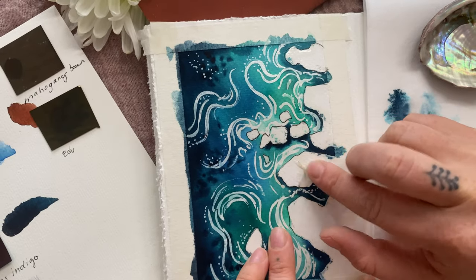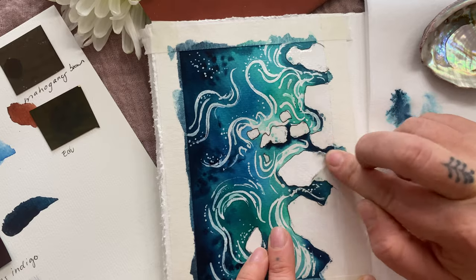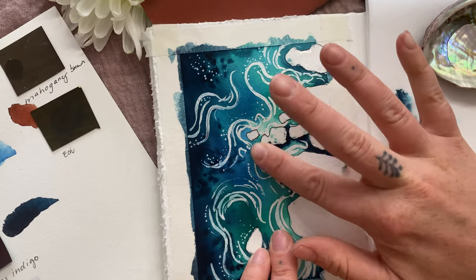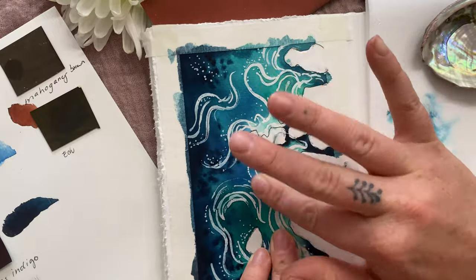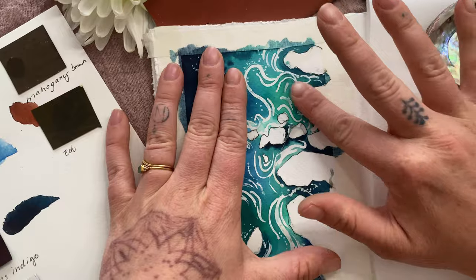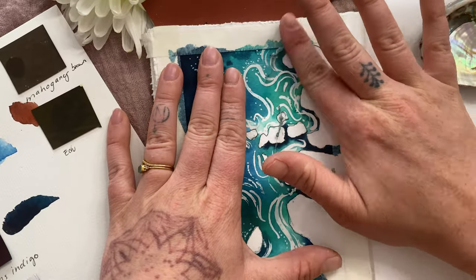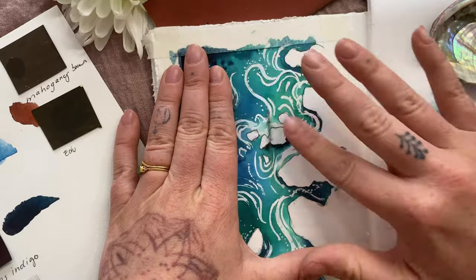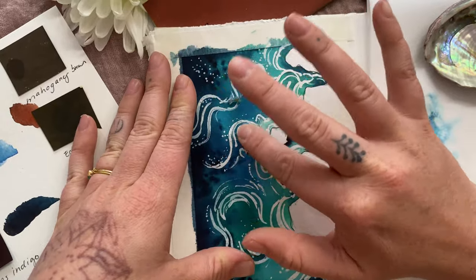Before the next layer of paint, we need to remove our masking fluid. You start by rolling it up into a little ball, and as you work around the page they'll slowly peel up together. Just work all the way around until you have all the gunk off, and then we will be ready for the next layer.